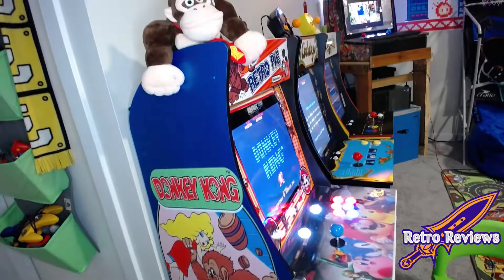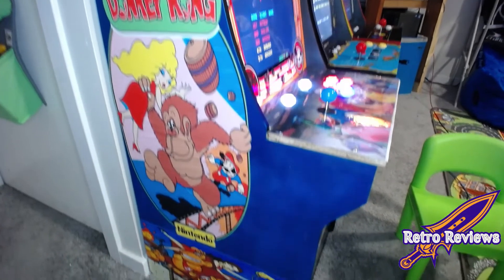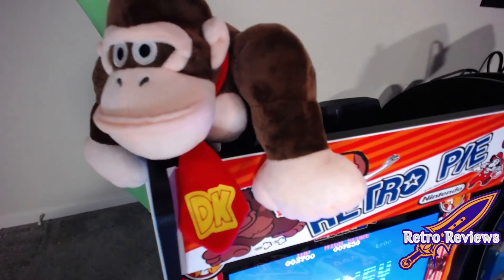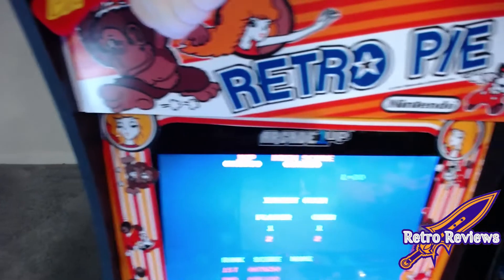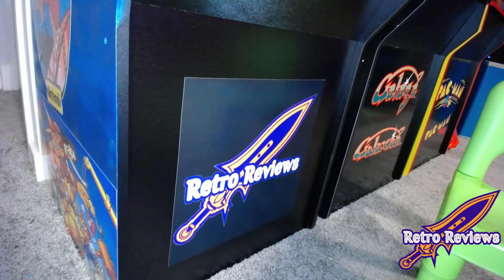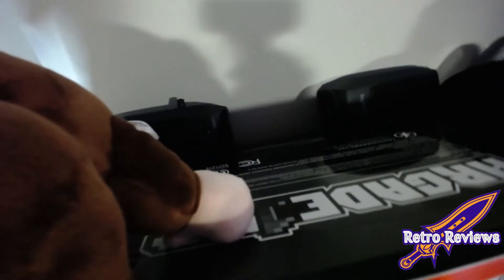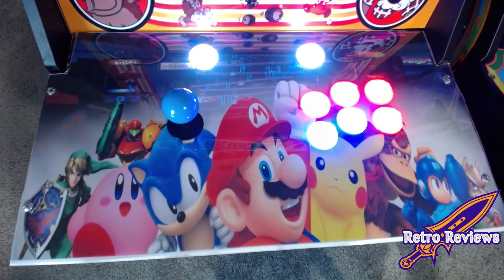Here's what the final product looks like. I took a lot of the original artwork, making modifications along the way, had to put a shoutout to my channel, and a custom controller pad with my son's favorite characters on it.